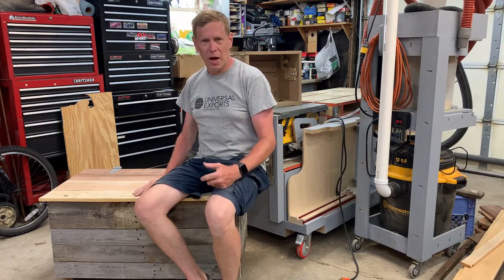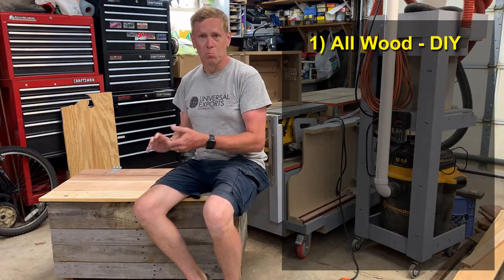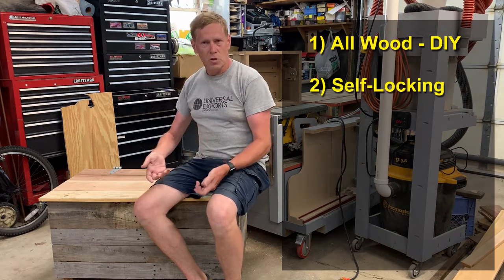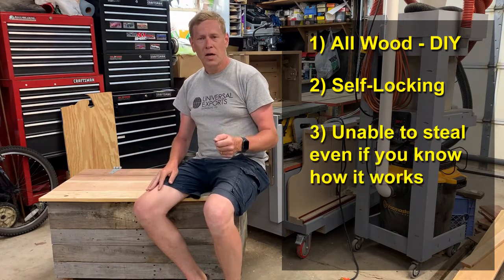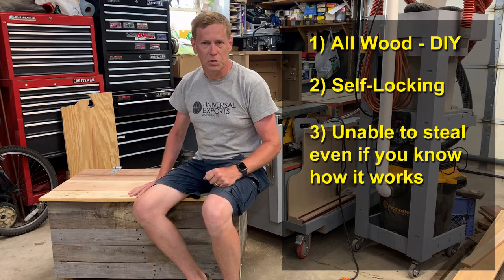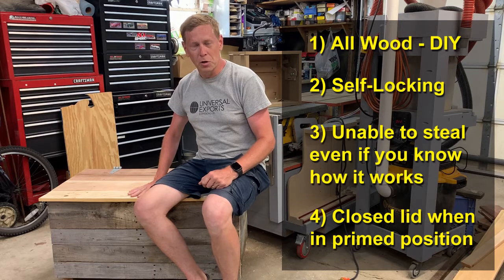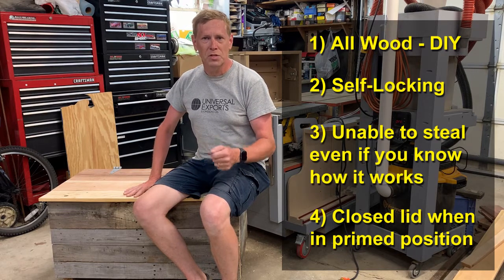When designing the mechanism for this box, I had four criteria in mind. First, it needed to be all wood, or mostly wood, because I wanted it to be something any of you could make in your garage shop. Number two, it needed to be self-locking — the package delivery person opens the door, closes the door, and it locks. Number three, it needed to be unable for somebody to steal it and open the lid, even if they saw this video and know how the mechanism works. And number four, a fully closed lid. I didn't want the lid propped open. I have kids — I know they're going to be using this as a bench to sit on, so it needs to be fully closed even when it's in the armed position.